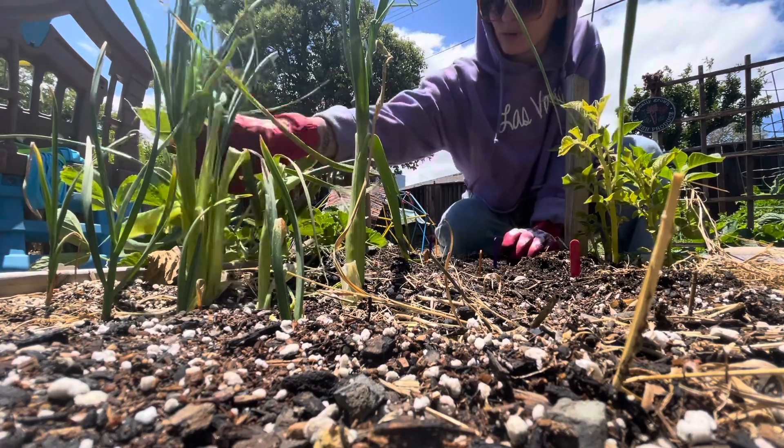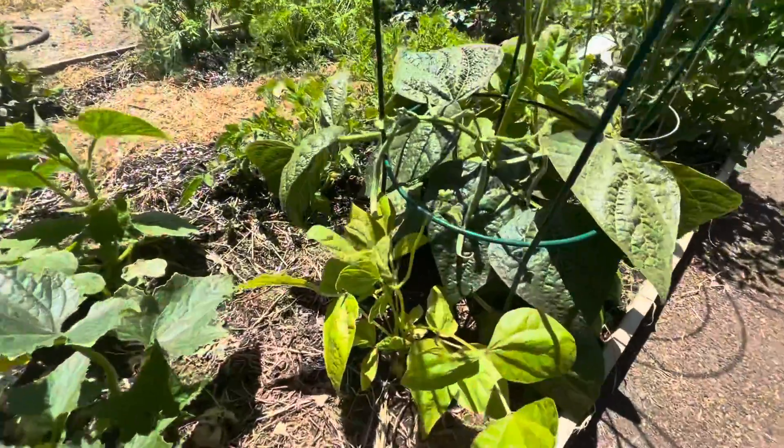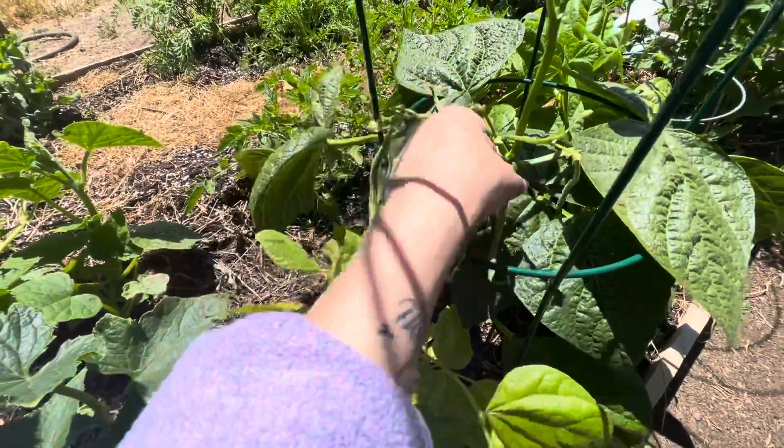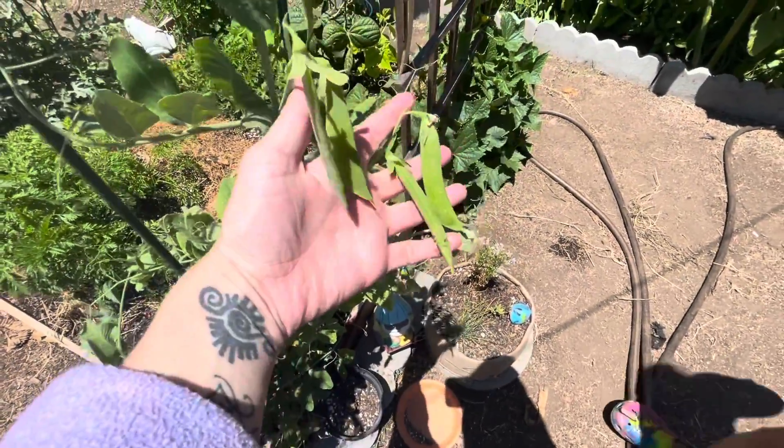They have to look ugly before you pull them out — they have to have tons of greens. We have string beans, this is so exciting, and a bunch of peas. This is super exciting.